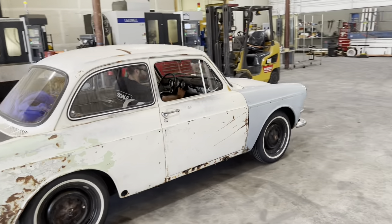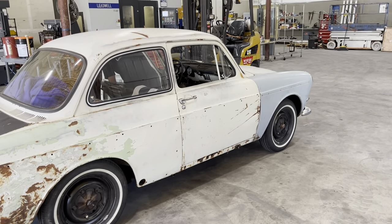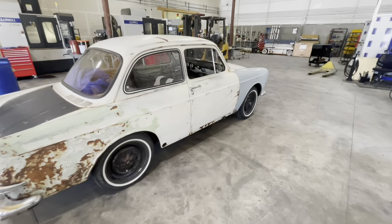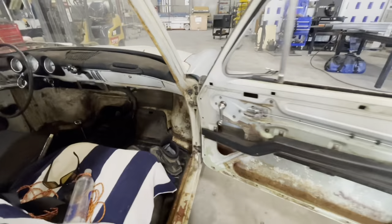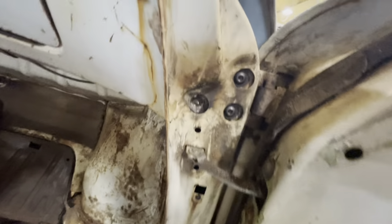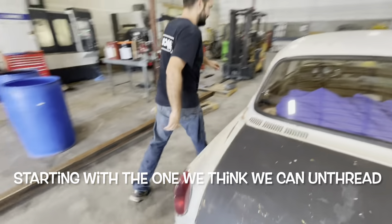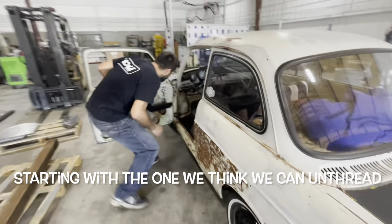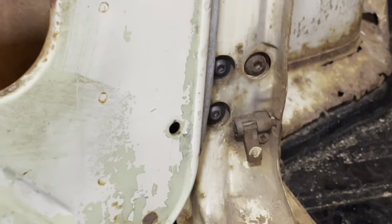We've got a few hinge bolts that we're going to try to remove today — they were sufficiently fused in place. Take a look in here, in this area. Actually, I think this is the one that was totally jacked. Yeah, that's the one that's totally jacked. The other side — that dude right there — is just hollowing out the hex on the inside.